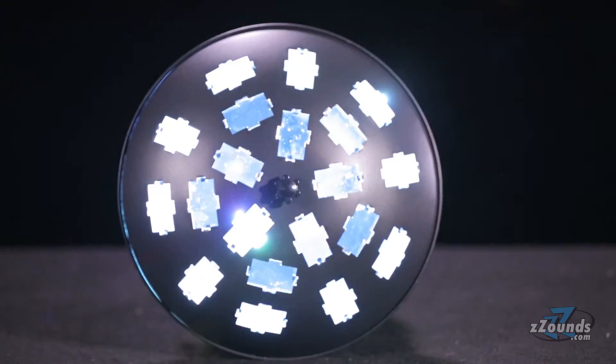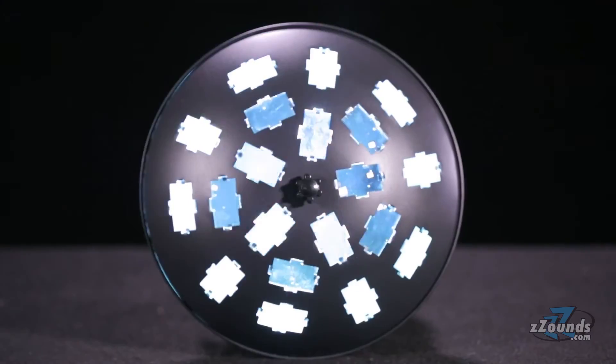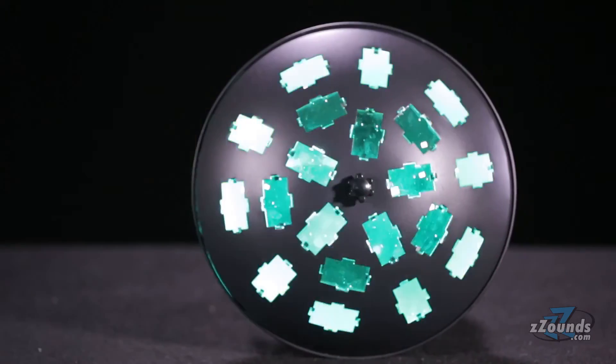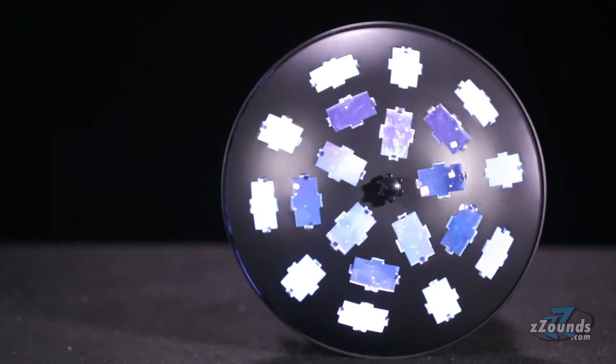The American DJ Vertigo Hex LED provides DJs, bands, and venues with a portable lighting solution that doesn't require any additional controllers or cables to work. This compact and affordable fixture offers an easy way to add dynamic lighting effects to any show.